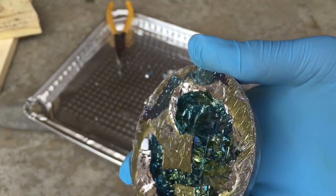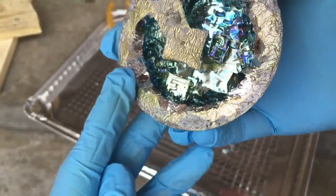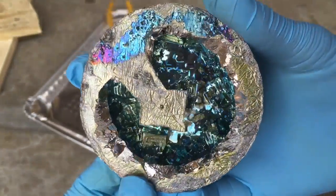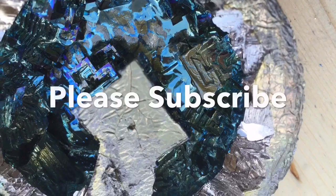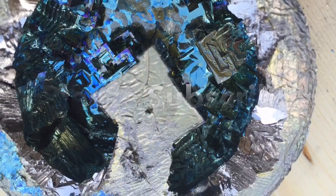I may take off some more from this part, but apart from that I think it's going to be ready as a table display piece. Thank you, we're going to continue — love you guys.